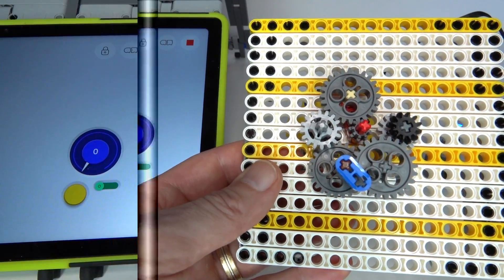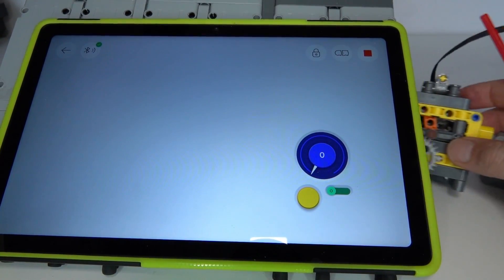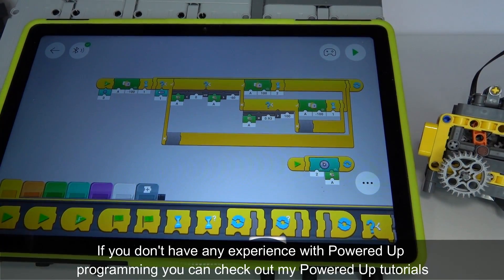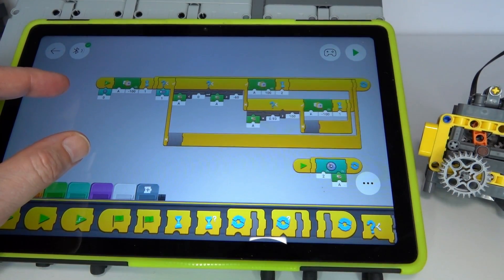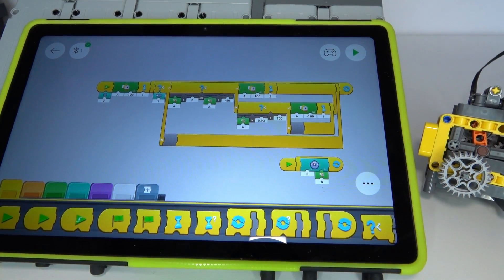Now I'll explain how the programming works. I've just got my program here — switching to programming mode — so essentially the idea is that we measure the speed of the motor.